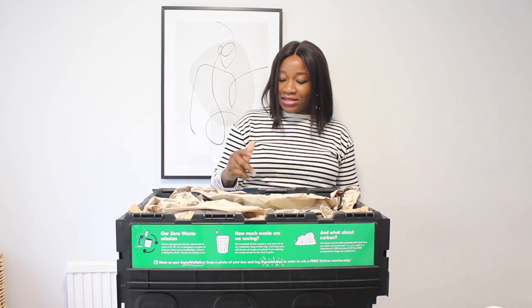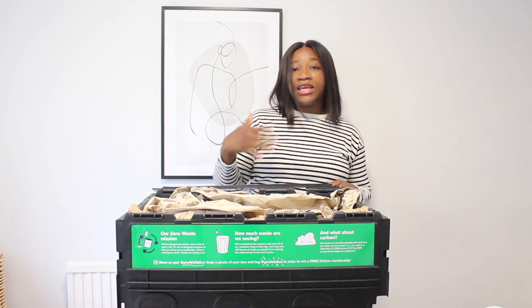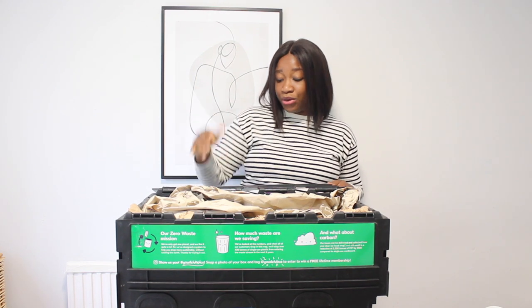Then there's 'nest' — basically, if you receive multiple boxes, you can nest them together. I'm not entirely sure about that one.